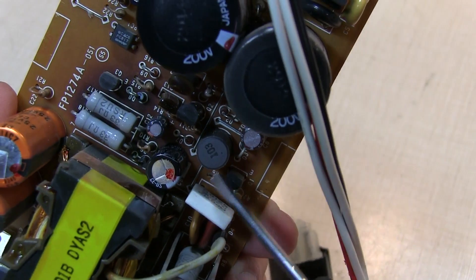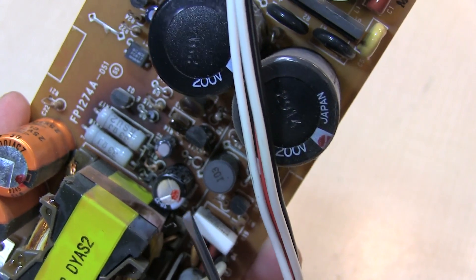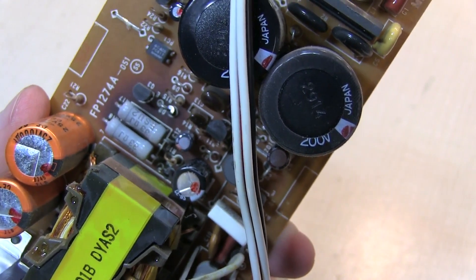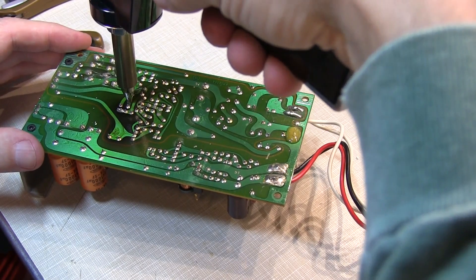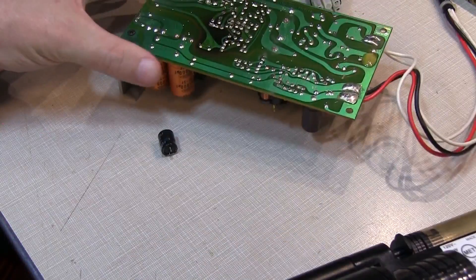The two capacitors that are most likely worst damaged are these two guys here — C12, right next to the resistors, and C9. Let's pull both those first and make some measurements, and then we'll just do a bulk replacement of all the rest. I love it when the part just drops out of the board after doing the desoldering.